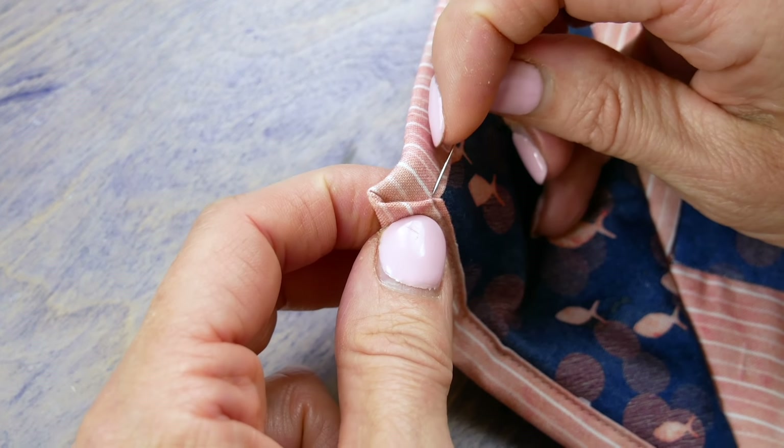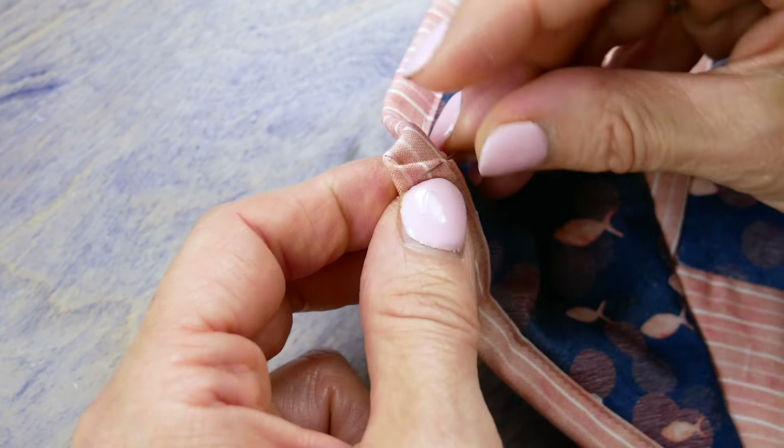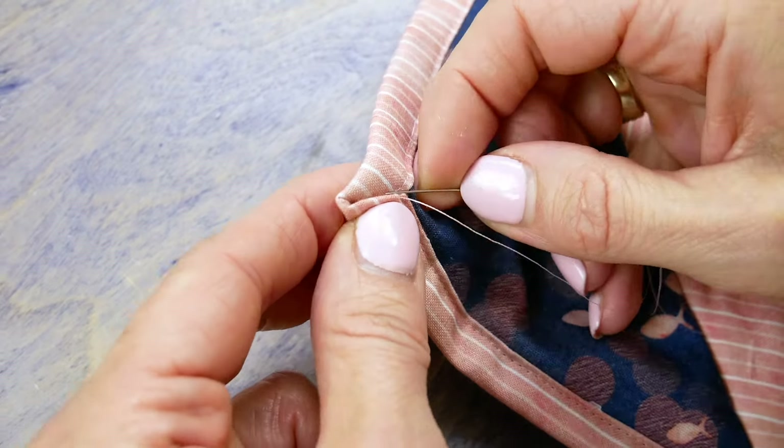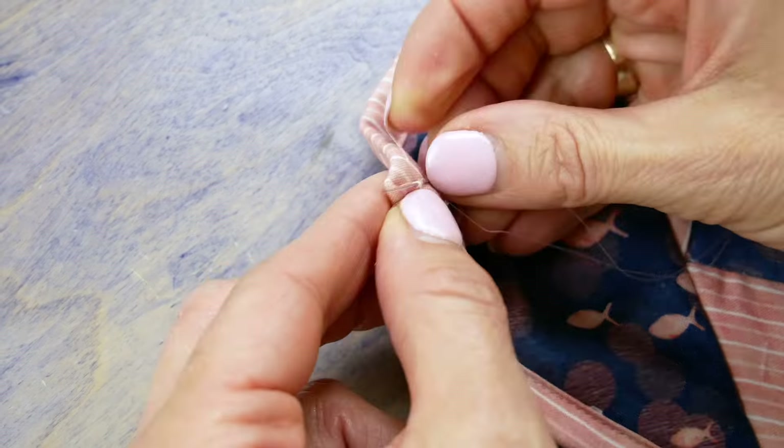There will be a gap at the mitered corners. These can be hand stitched closed if you want to, or they can be left open if the quilt isn't going to experience too much wear and tear.